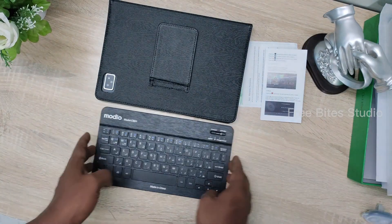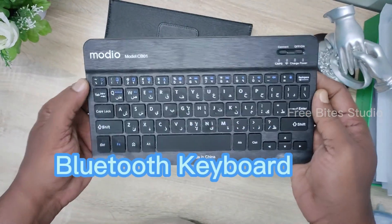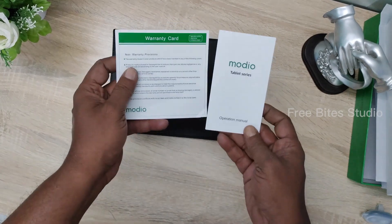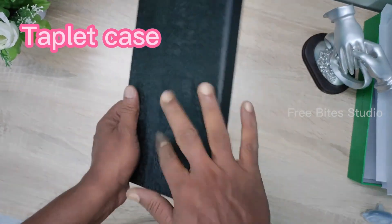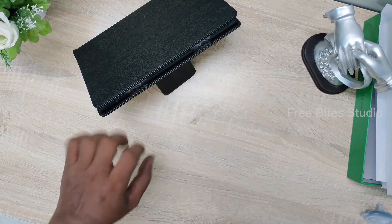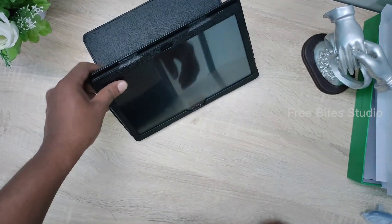That is everything in the box and also there is one OTG adapter provided so you can connect with any number of connectivity drives and things like that. The freebies it comes up with — everything is very good. This keyboard is a fantastic keyboard and there are some warranty cards and also a user manual. When we look into this pouch, the case is very good with very good grip, good in hand, and also very compact.